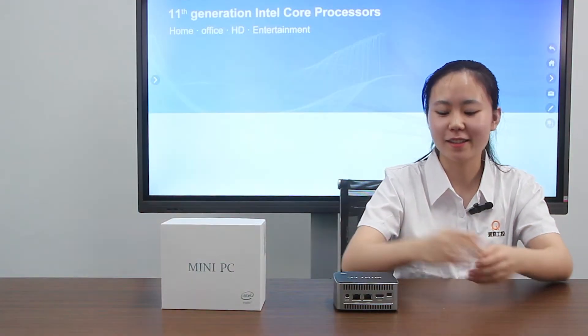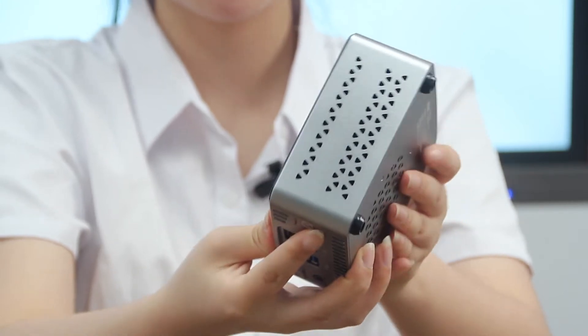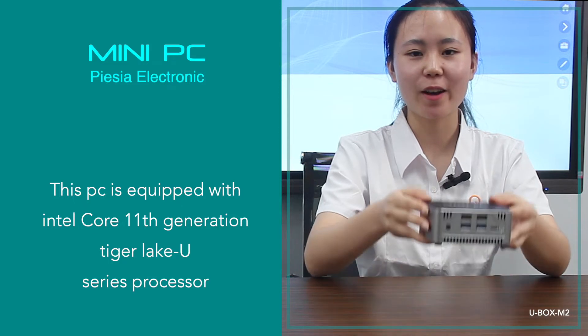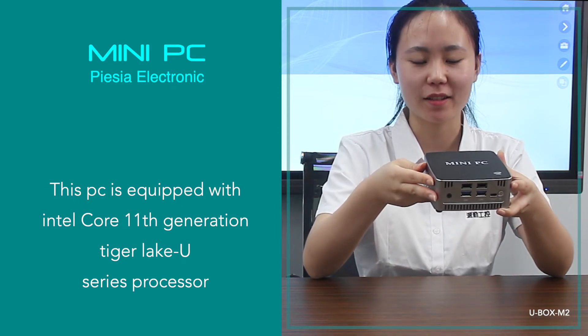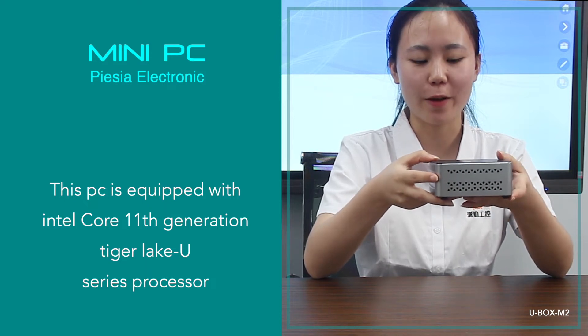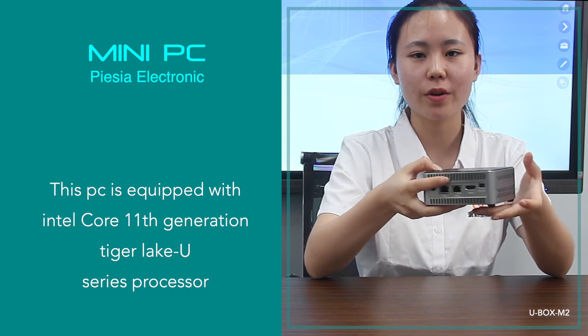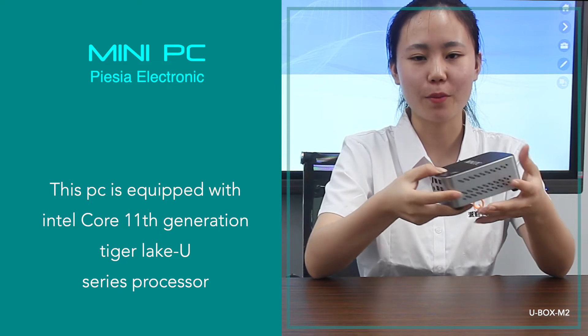The model name is Revox M2. It is made of metal material. This PC is equipped with Intel Core 11th generation Tiger Lake series processor, which supports up to the i7-1165G7 with 4 cores and 8 threads. The boost speed can reach 4.7 GHz.